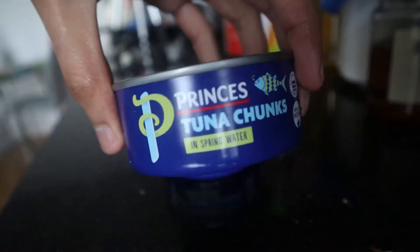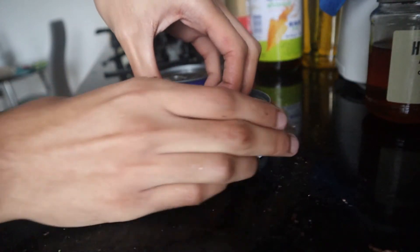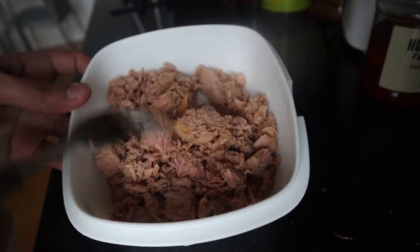Then you want to get your tuna. The reason I'm using tuna for this recipe is because tuna is relatively cheap and is a pretty good source of protein on its own. You just want to get your tuna out of the can and drain it — and that's pretty much all you need to do.